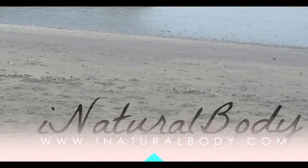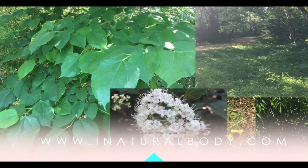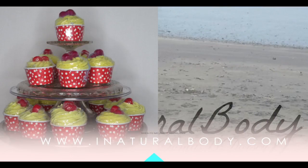Hello and thank you so much for tuning in today to the iNaturalBody channel, where we are doing another product demonstration for you. Today's product demonstration is our rose bath bomb with bubbles in polka dots.